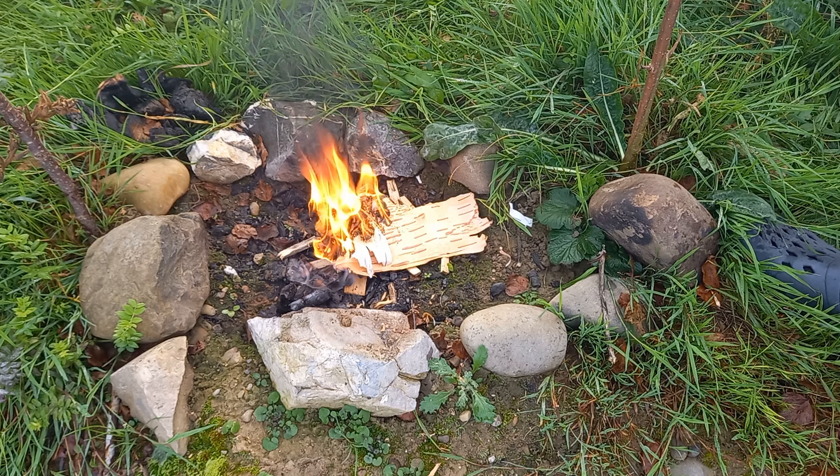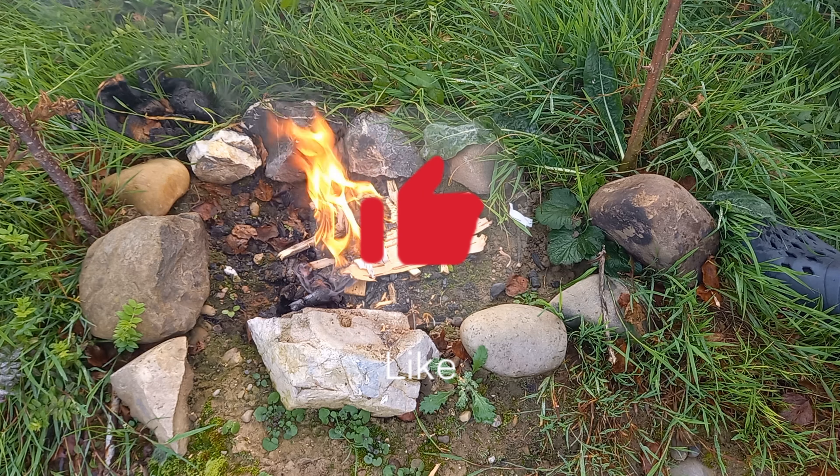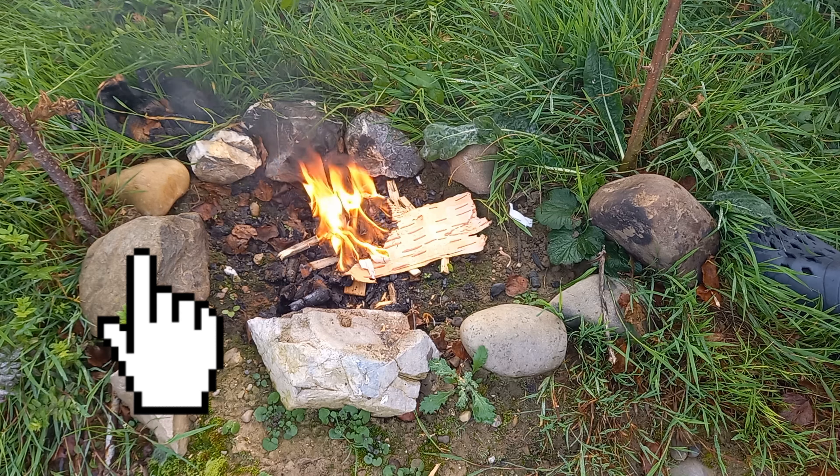If you liked the video, maybe consider following our channel and leaving a like. If you want to know how to make a fire even if it's wet, click this video.